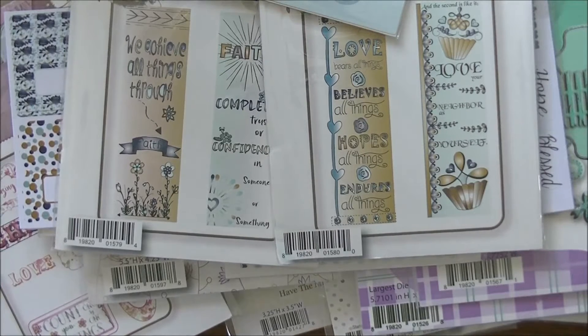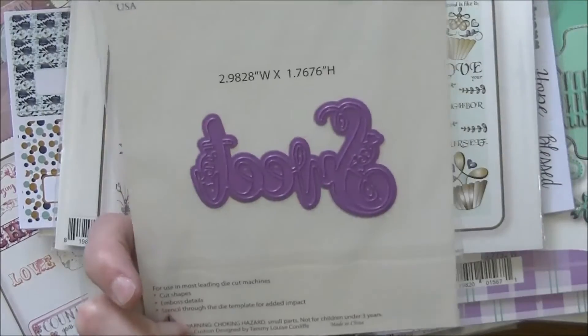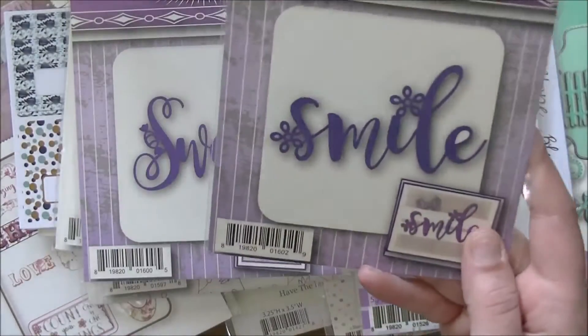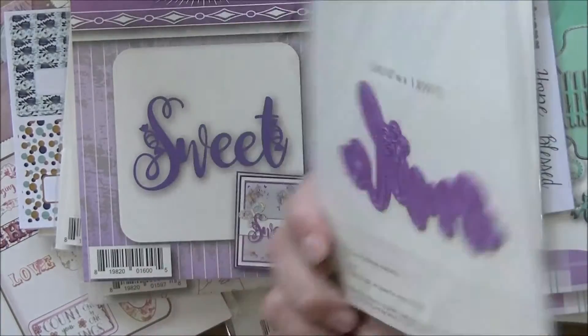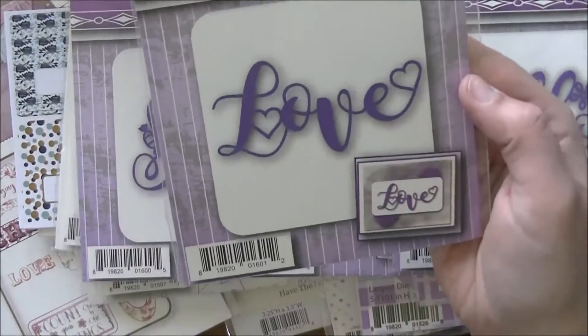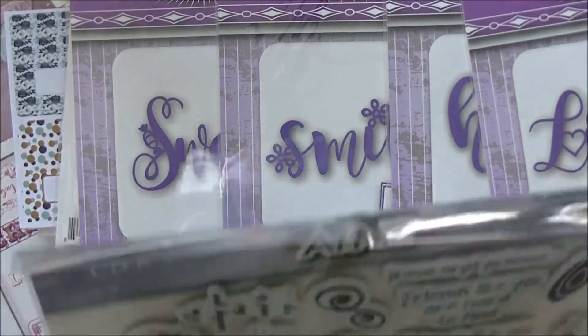These are the TLC Expressions Dies — word dies. This one says 'Sweet,' a great size, not too big and not too small. This one says 'Smile' — again a fantastic size. This one says 'Hello' — I love these simple sentiments. And this one says 'Love.' Those are awesome.